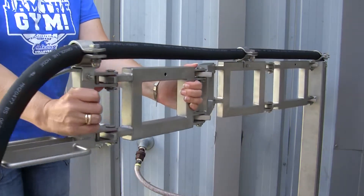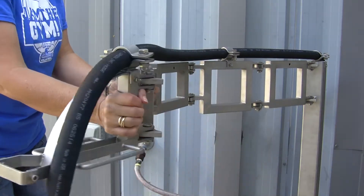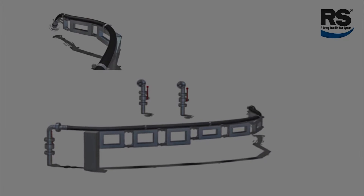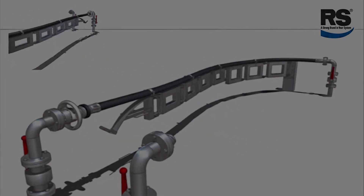The loading arm also has a generous turning radius that prevents excessive bending, twisting, or kinking. Roman Seliger designed the SGA hose loading arm with a flexible joint mechanism that connects a series of stainless or galvanized steel segments using maintenance-free swivels.